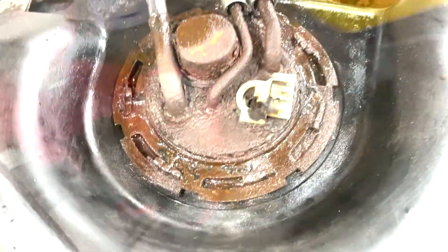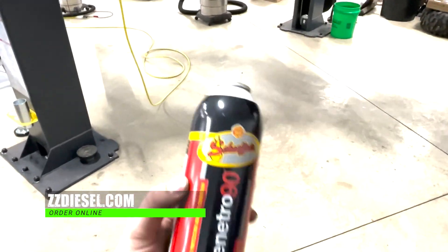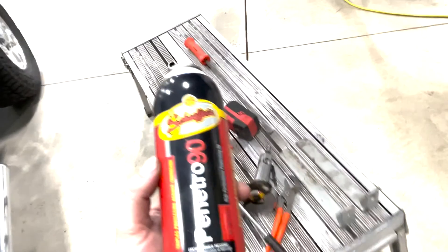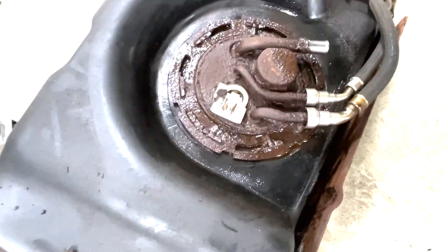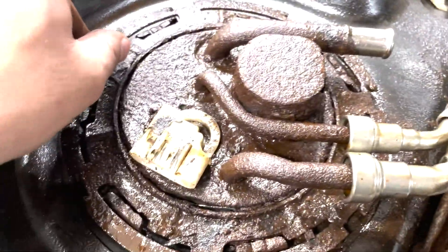I'm going to let them soak. Schaefer's Penetro 90 — we use a lot of Schaefer's products here in the shop. This is our penetrating oil that we use. Stuff works great. That's what I have sprayed all around there and inside those fuel lines, and then I'll pull this thing out with the lines on it.